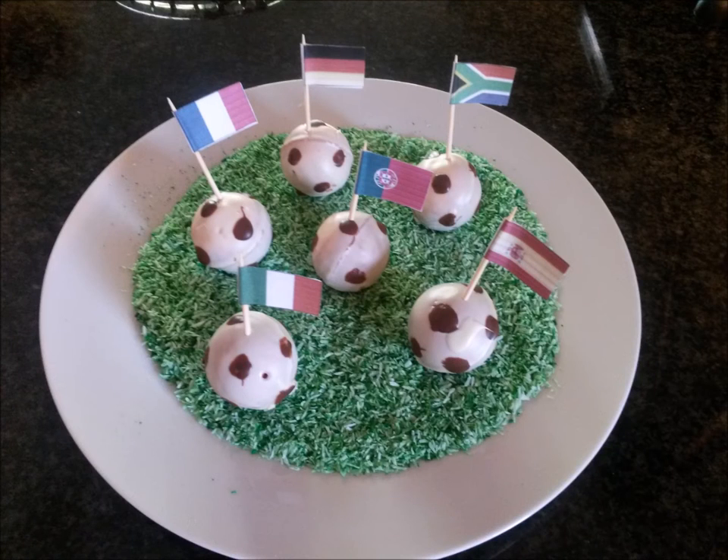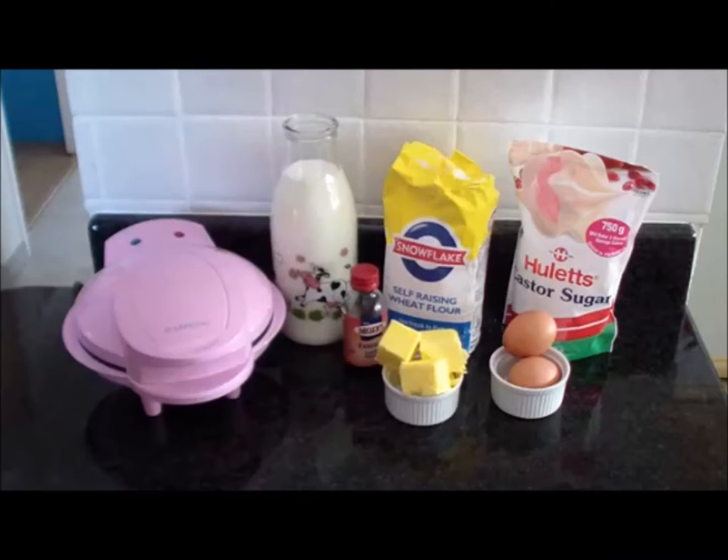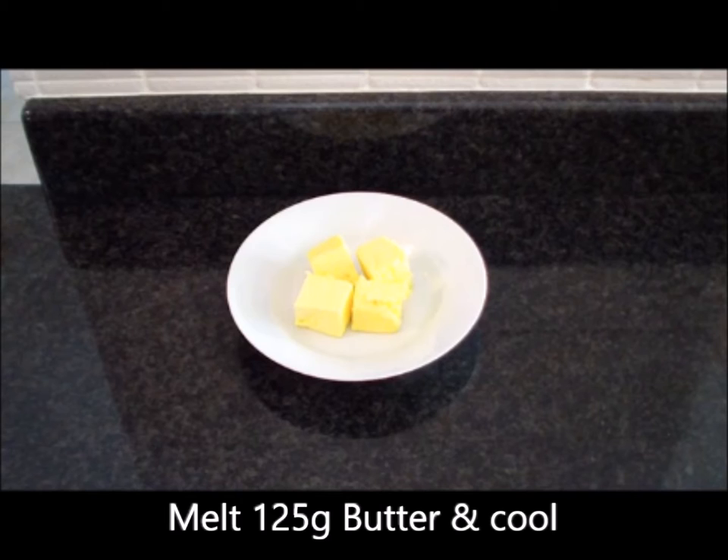Hi everybody, welcome to cooking at home. Today we're going to learn how to make football cake pops. The ingredients you're going to need are self-raising flour, castor sugar, milk, eggs, butter, and vanilla essence.